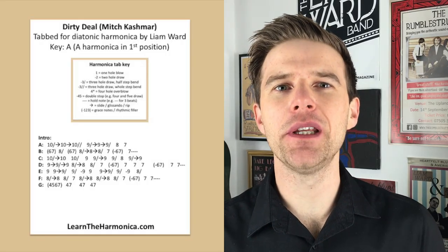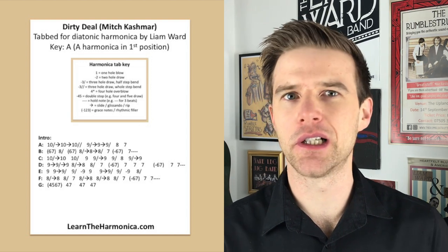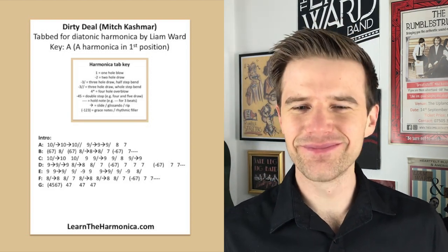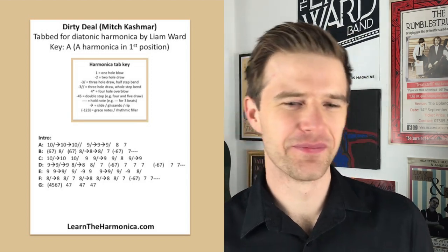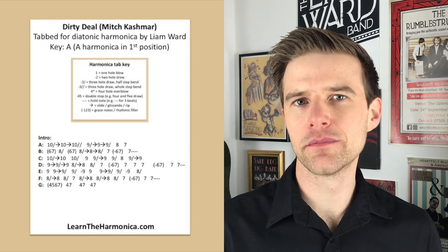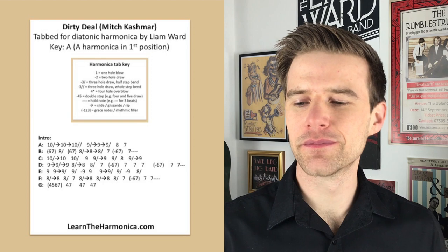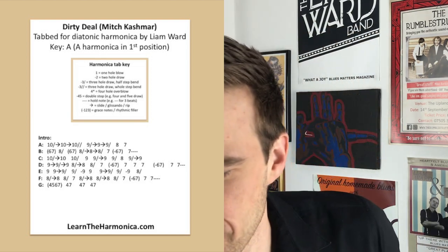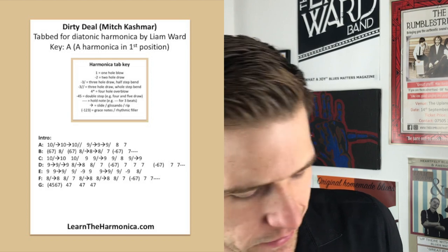So let's hear the opening solo from Dirty Deal. I'm just going to stick the record on, and then we're going to break it down into lines. Let's have a listen. I just don't think there's anyone who plays it quite like that. Just gorgeous.